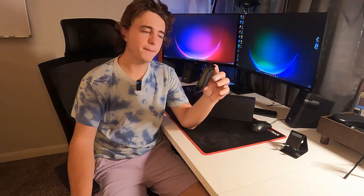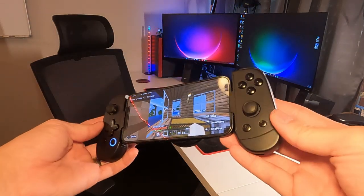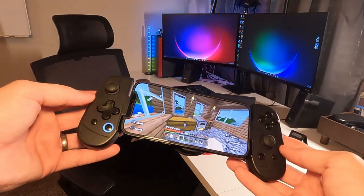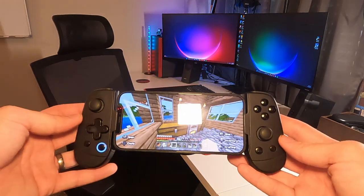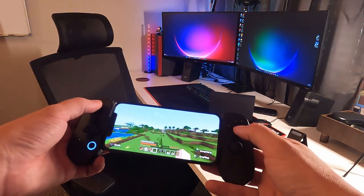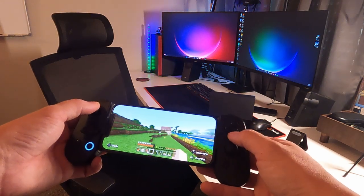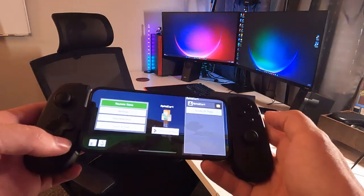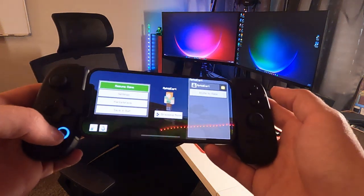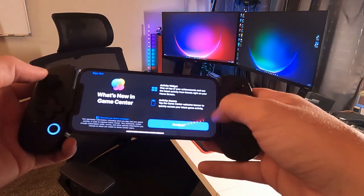I'm going to load up a game. I've used my Backbone a lot, so we'll see how this compares. The Backbone is just another controller that's pretty similar to this one. The controls work pretty well — I did not have to download any apps. I just plugged it in and it seems to automatically get all the controls right. It jumps just like a normal controller. If I press the button that's lighting up, it takes me directly to the settings in the game. When I press home, it takes me to the iPhone Game Center.